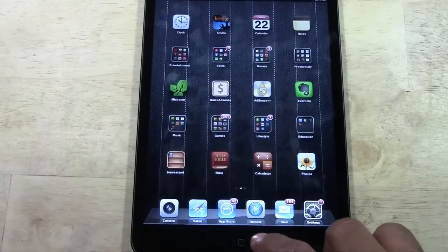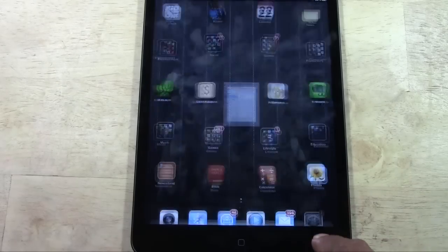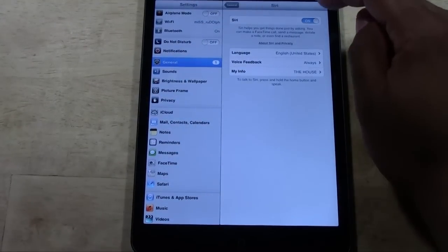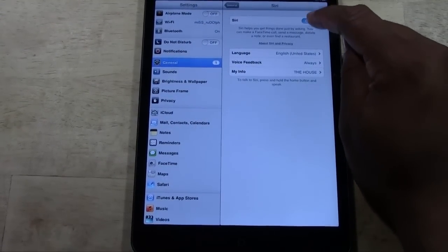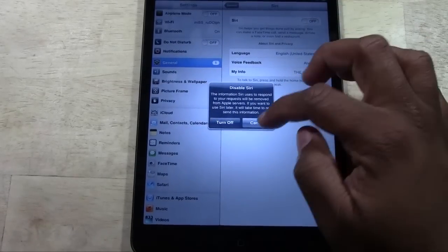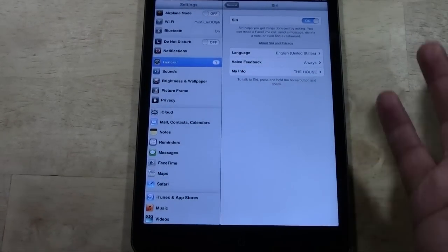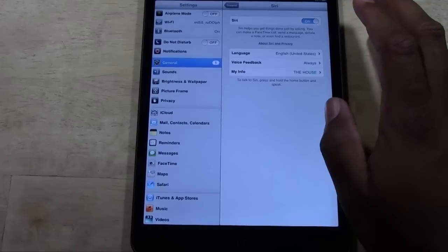If your Siri is not activating when you hold the home button, go to your Settings, go to General, and then tap Siri and make sure Siri is on. If Siri is turned off, when you hold the home button it will not allow you to ask Siri questions. So just keep that in mind.